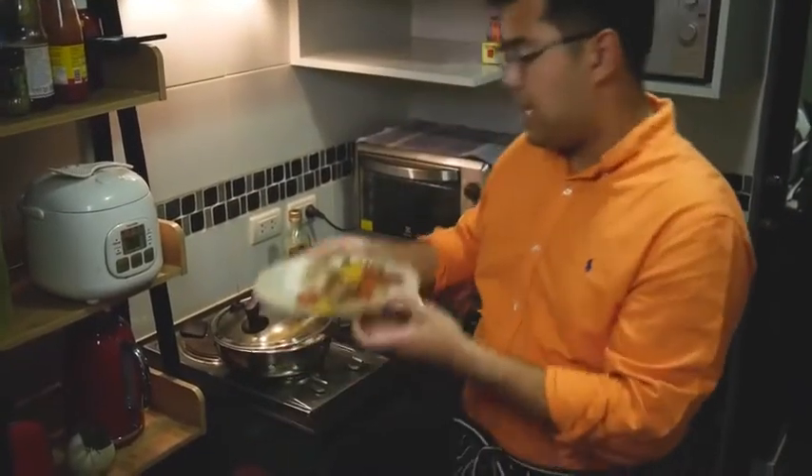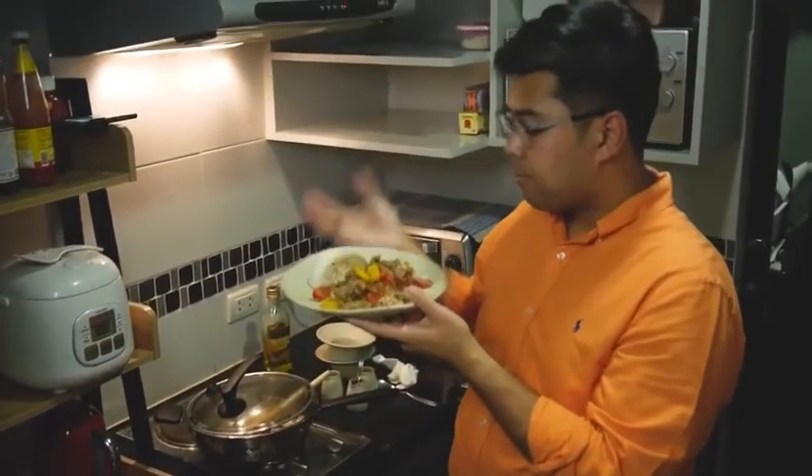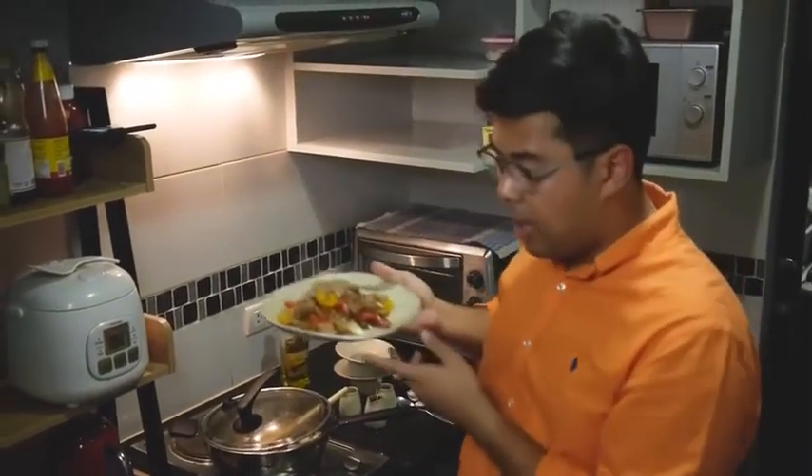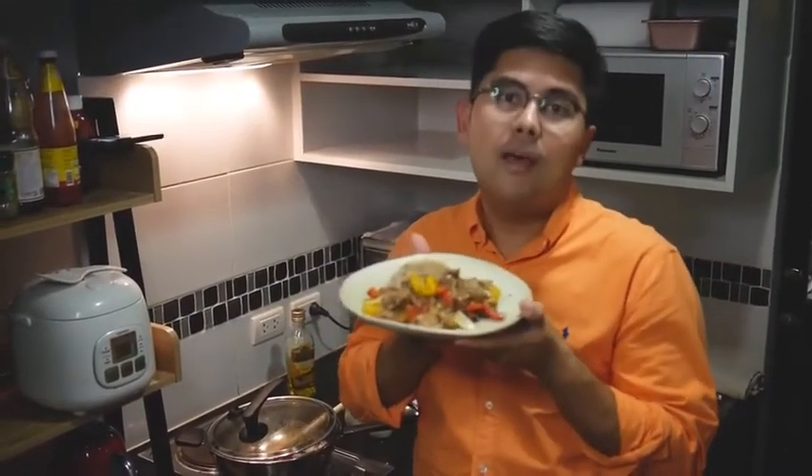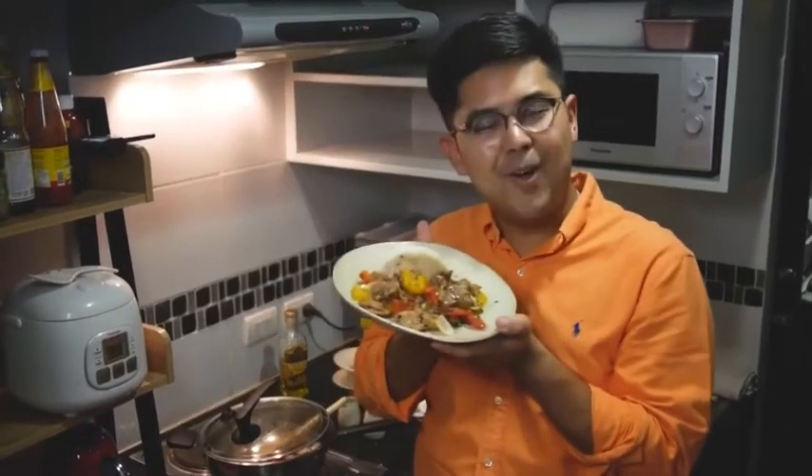And you can actually put coriander on the top as well, if you fancy. But here you have my stir-fried beef with black pepper. Hope you enjoy it.